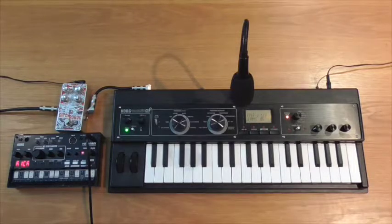Hey, what's going on internet? Leroy from CMI High Tech here and welcome to this week's edition of Stomping On Synths, where we marry synthesizers and guitar pedals together to make some crazy, crazy sounds.